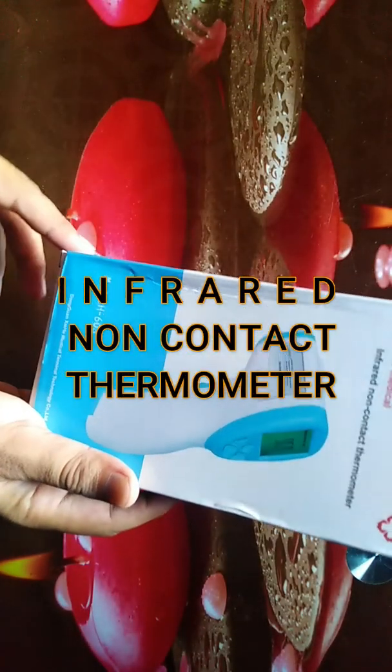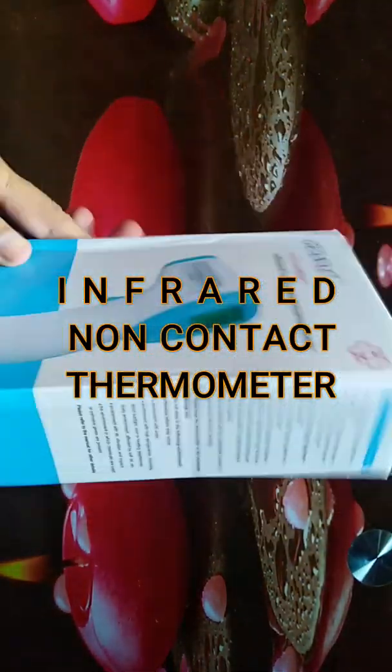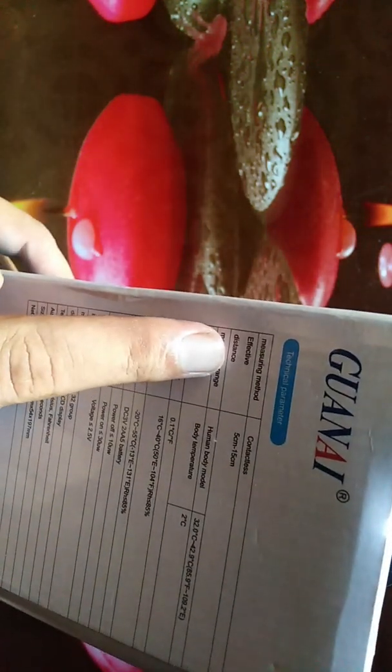Today I will show you how you can use the Entroid non-contact thermometer for medical purposes. Before unboxing, let's go over some technical specifications. The picture distance for measuring temperature is 5 centimeters to 15 centimeters. You don't need to make physical contact — it's a contactless thermometer and you can easily measure the temperature of a human body.